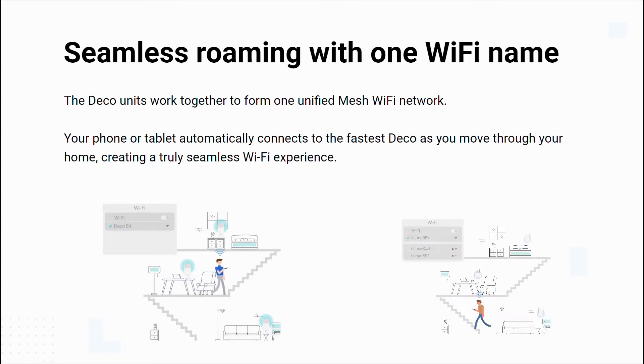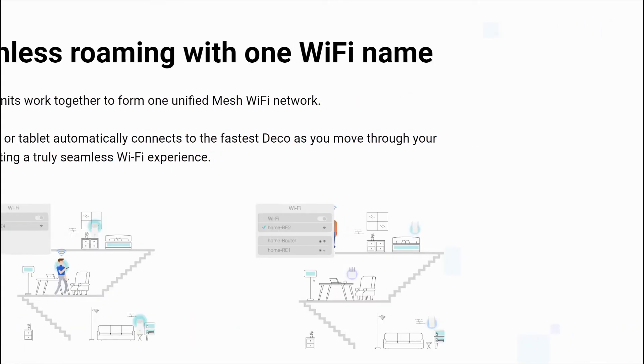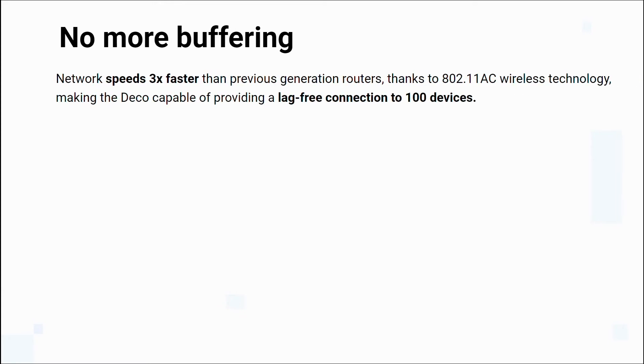This makes setting up and scaling your mesh network as easy as adding another node. Deco units work together to form one unified network. Your phone or tablet automatically connects to the fastest Deco as you move through your home, creating a truly seamless Wi-Fi experience and eliminating weak signal areas with faster and seamless roaming on all of your devices.